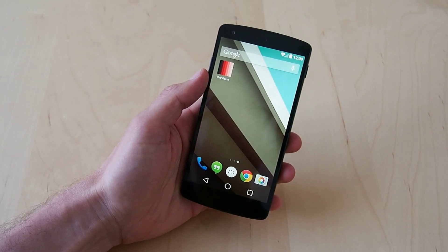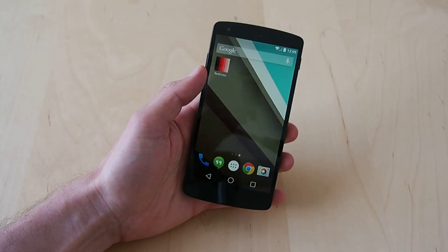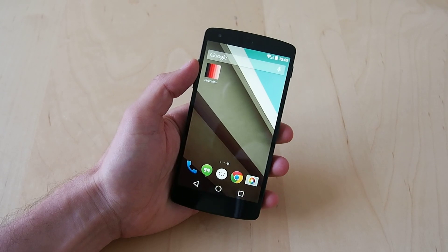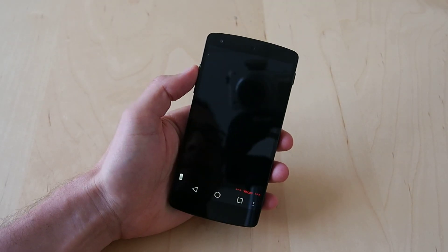Hey everyone, this is Sal Congeloso from geek.com. I'm here with the app I created. Obviously, as you can tell, it's an Android app. It's called Red Vision if you go by the icon, or Red Telescope Flashlight if you go by the Google Play Store.